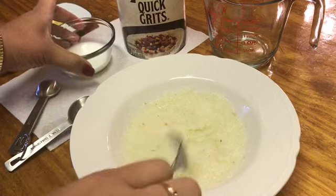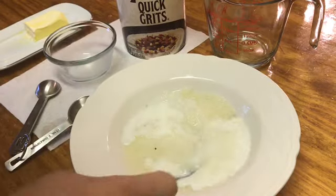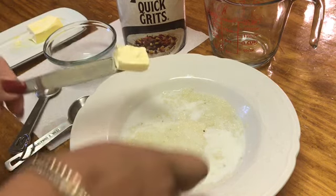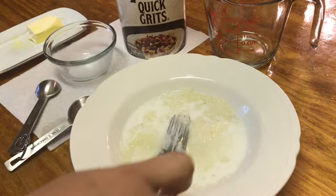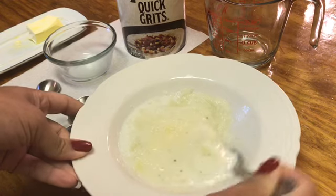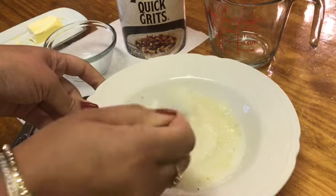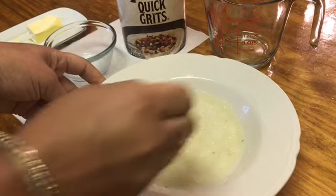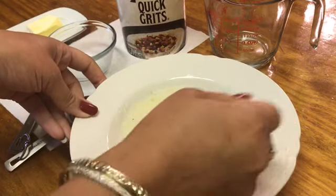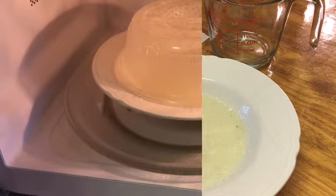Now we're going to add in two tablespoons of milk. And we're going to add in a teaspoon of butter or margarine — whichever one you're working with will be fine. You want to go ahead and get that mixed up together. And we're going to go ahead and put these back in the microwave for two minutes.